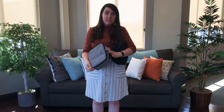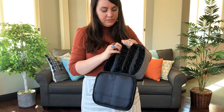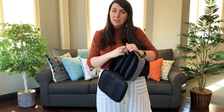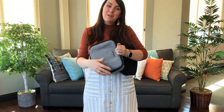These bags hold 30 essential oils, but my favorite feature is that when you open it up, inside these sections that hold your oils, they're all removable and can be thrown in your washer. So if anything gets gross or an essential oil spills, you can keep your bag looking really nice. We're excited about these new colors and hope you are too.